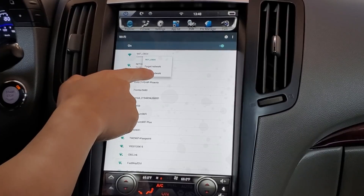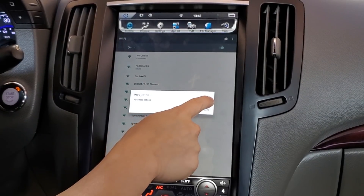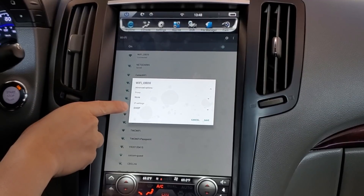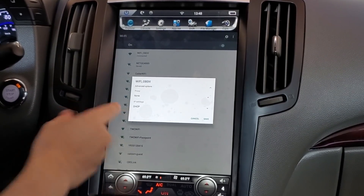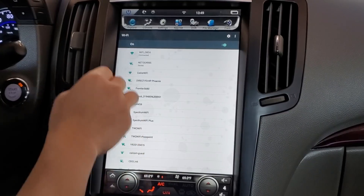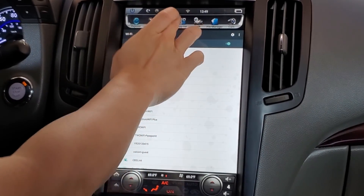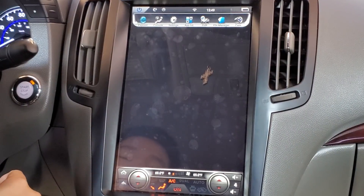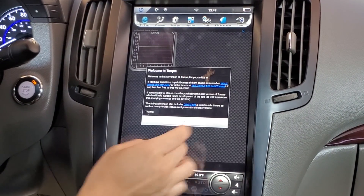If I press and hold it and do Modify Network, then press Advanced Options, I can see the proxy is set to None and the IP settings are DHCP. So let's press Cancel. Now let's go into the Torque app and see if we can connect to our OBD.